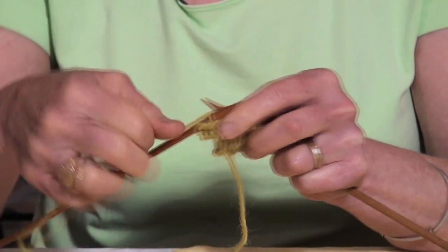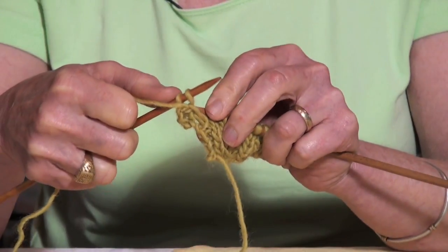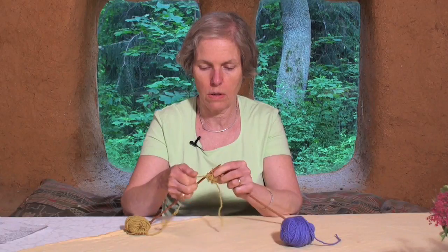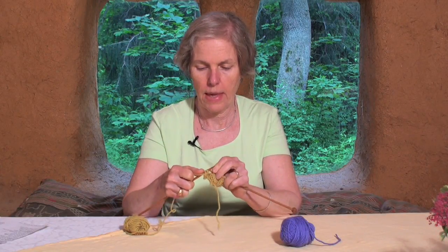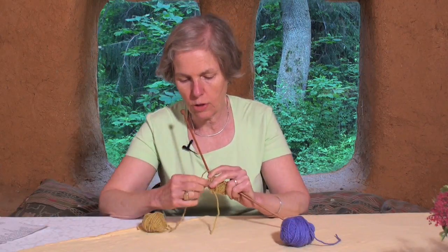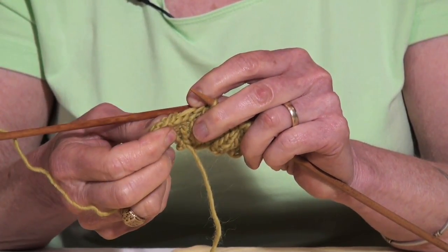Knit another, pull the first one over the next one, and so on. That makes a nice tidy little edge to finish your piece.